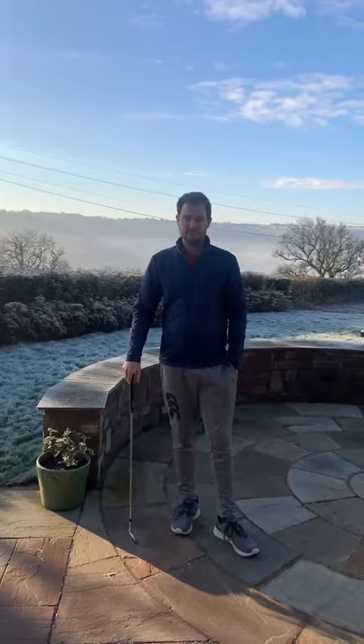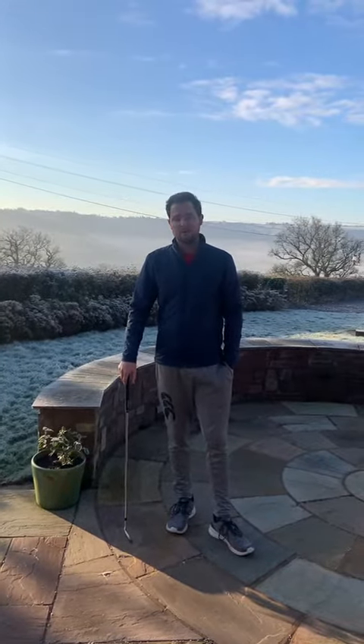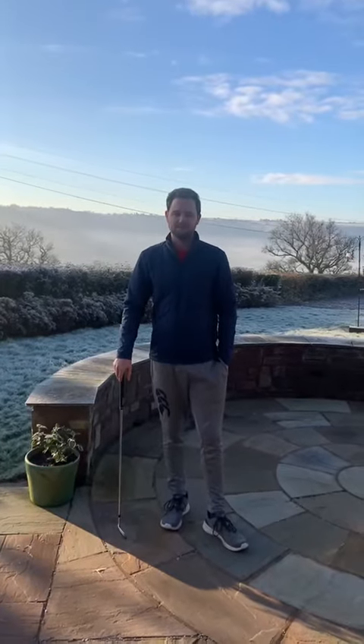But until then, stay safe. Hope everyone's well. Hope everyone had a good Christmas and New Year, and hopefully we'll see you back at the golf course again soon. Until then, bye for now.